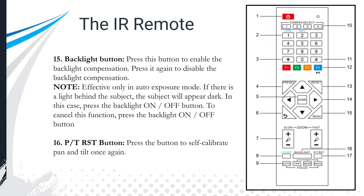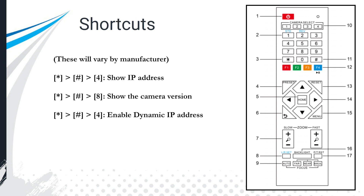The backlight button enables backlight compensation. It's only effective when you're in auto exposure mode — use it when there's a light source behind the subject making it appear dark. The PT reset button self-calibrates the pan and tilt.